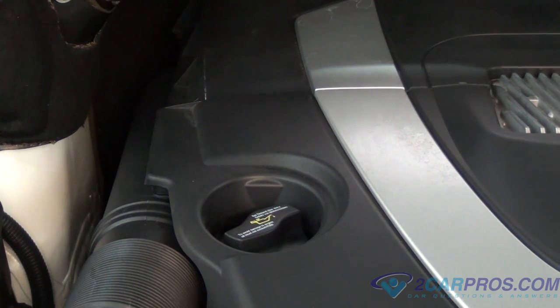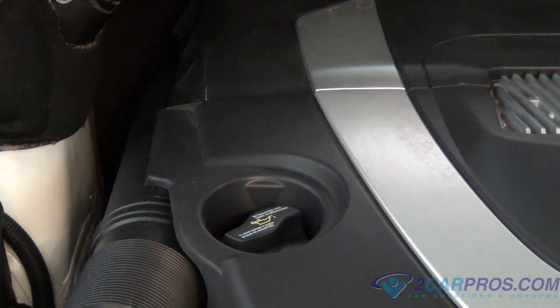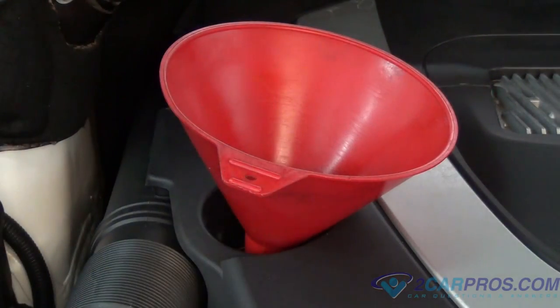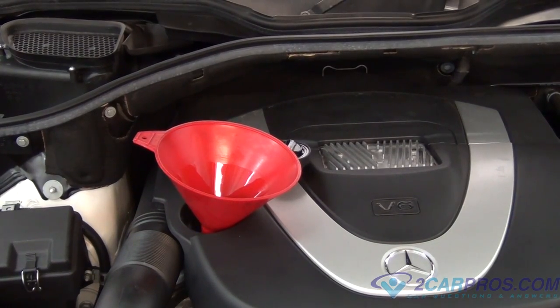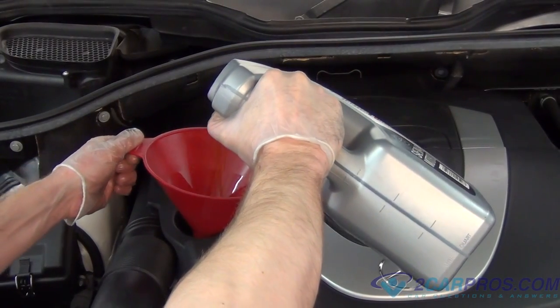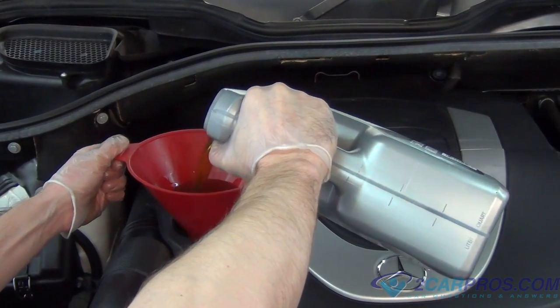The next thing we're going to do is remove the oil cap and place a funnel, and then replace the oil that was removed earlier until it shows up on the dipstick. Once the oil has shown up between the two levels on the dipstick, we're going to hop in the driver's seat, cycle the engine for 40 seconds, turn the engine back off, and then check the dipstick again. If the oil level has dropped any, go ahead and add some more.